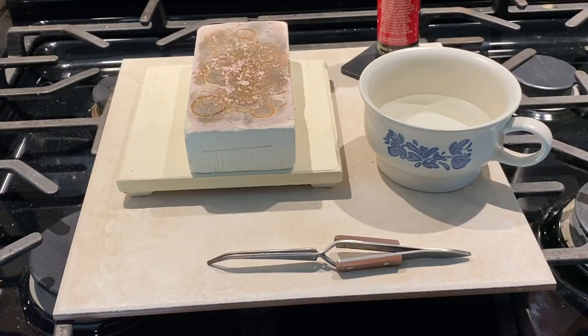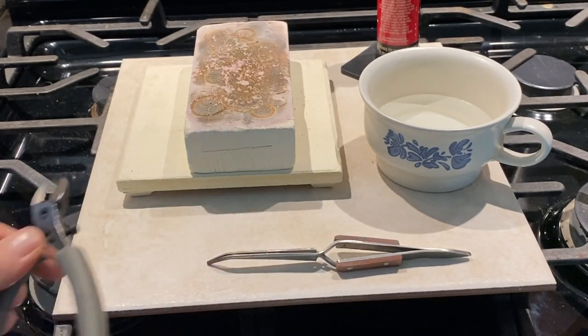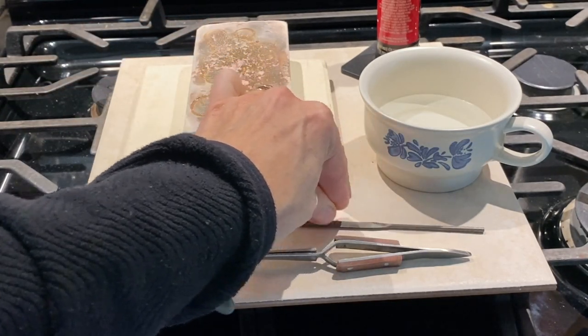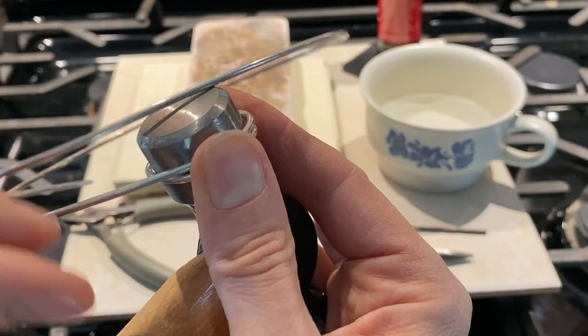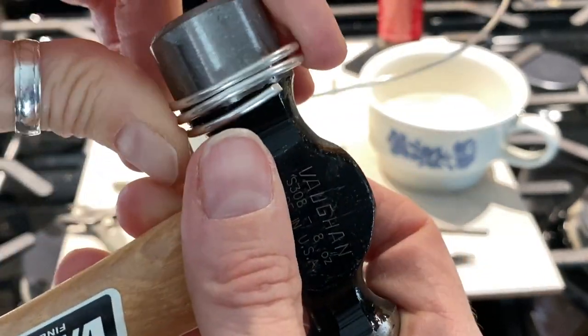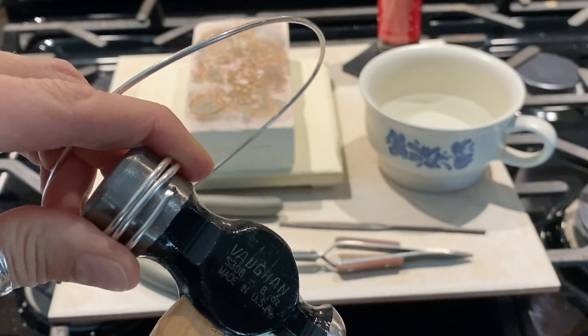I turned the camera around and I'm going to work over the stove. When you make your rings, the two ends must be flush — there shouldn't be any gaps at all between the two ends. You're going to need a good pair of flush cutters. I also have a metal file to file down the ends as flush as possible. I've got some 12 gauge fine silver wire and the mandrel I'm using is just a hammer to make my rings round. I'll tap the wire with a rawhide mallet so they're perfectly round.